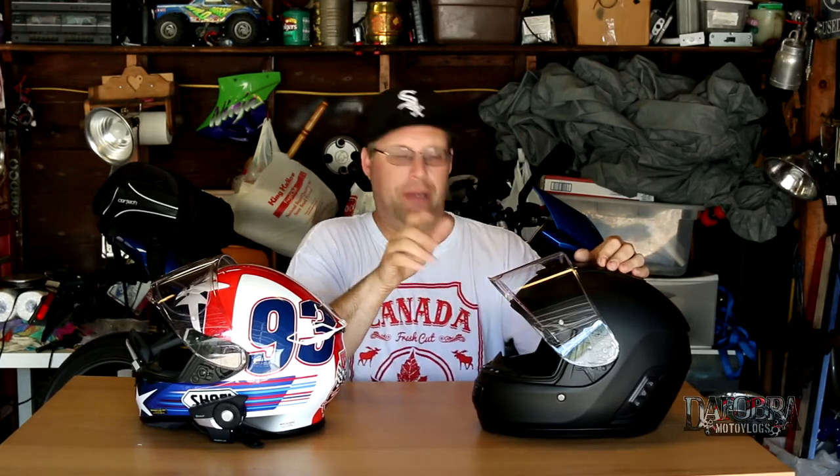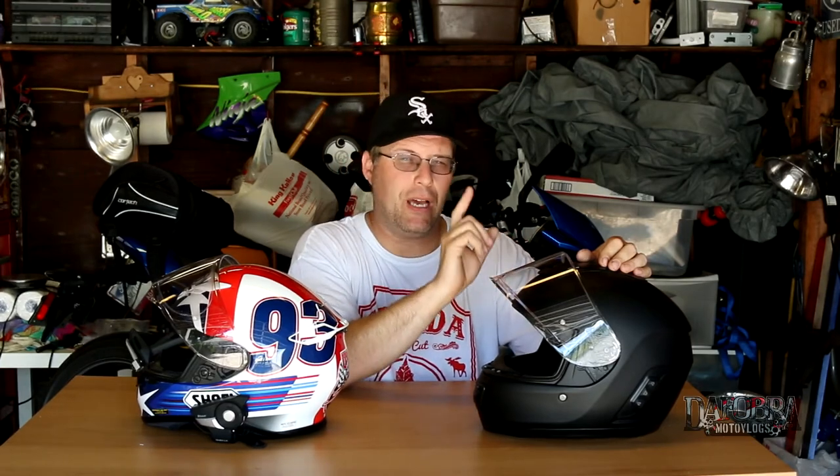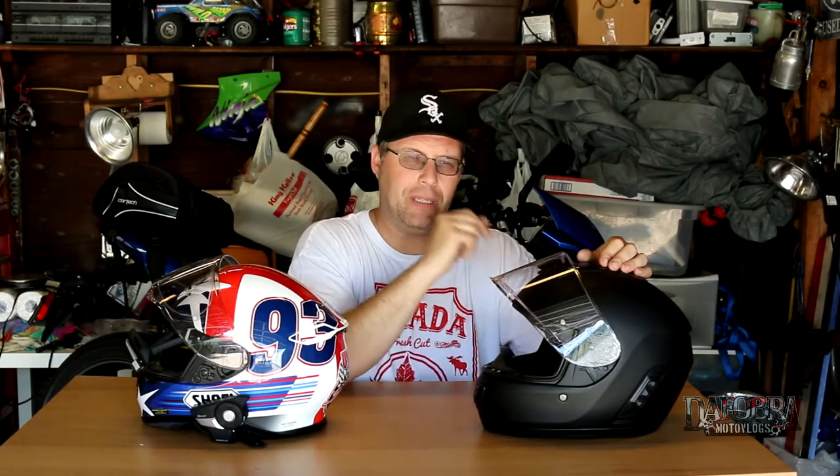Here are my nitpicks. I believe every helmet in the Momentum line comes with a pinlock-ready shield, yet only the INC and probably the Pro come with the pinlock insert — this helmet did not. Senna, that's a little cheesy. If you're going to put a pinlock-ready shield on a lid, you should include the pinlock insert. How much is a pinlock? About 30 bucks. It should have been thrown in.